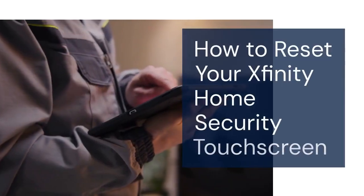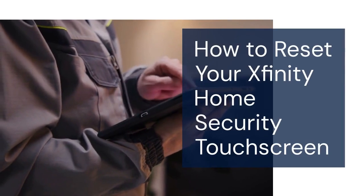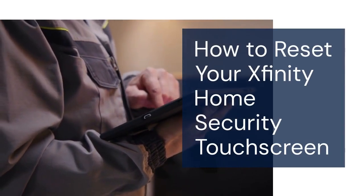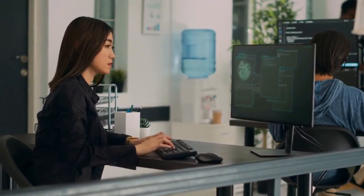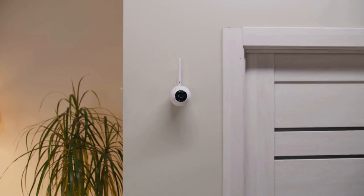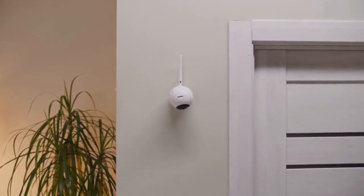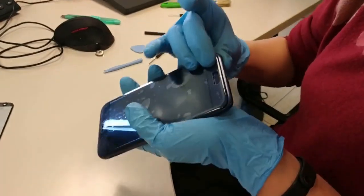Hello everyone, welcome. In this video, we'll be walking you through how to reset your Xfinity home security touchscreen. This is a helpful skill to have if you're experiencing problems with your system. Sometimes a simple reset can fix minor glitches and get everything working smoothly again. Let's get started.